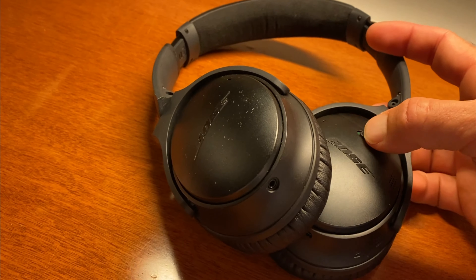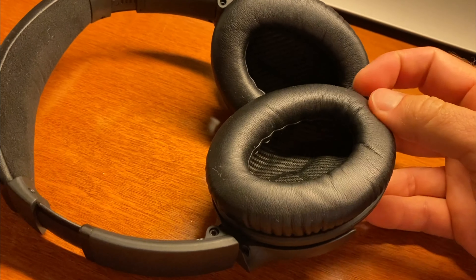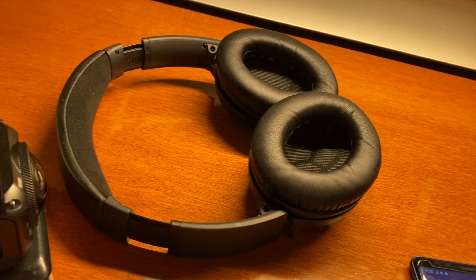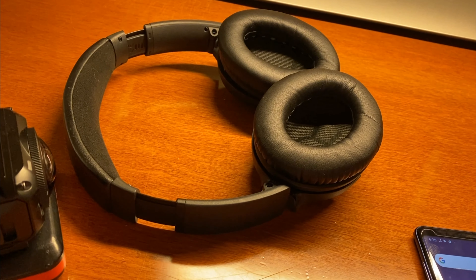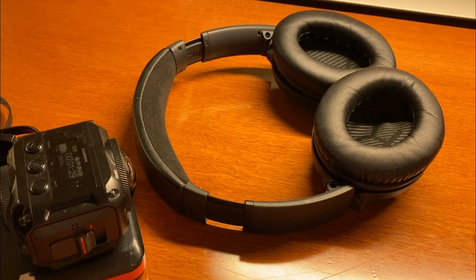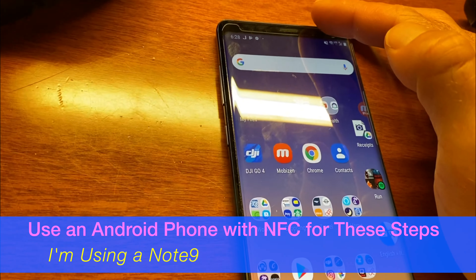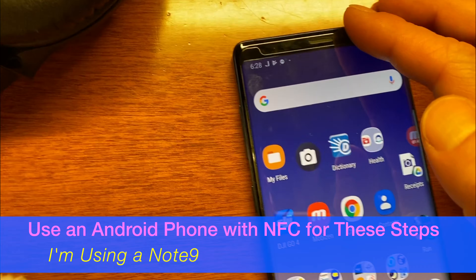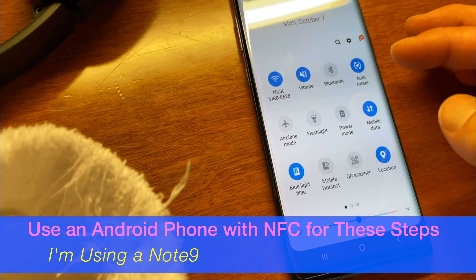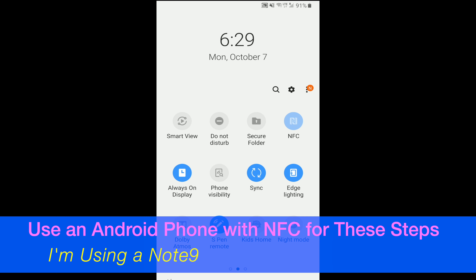What you need to do is find someone who has an Android phone — preferably a Galaxy, any recent model like a Note 9, Note 10, or similar — anything that has NFC, near-field communication. Make sure NFC is on. On the Android, go to NFC and make sure that is toggled on.